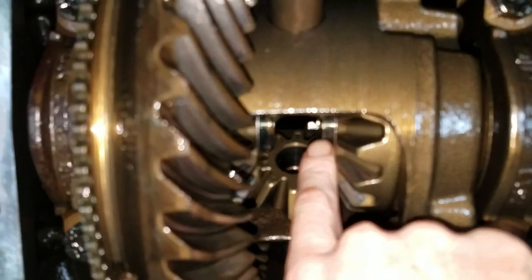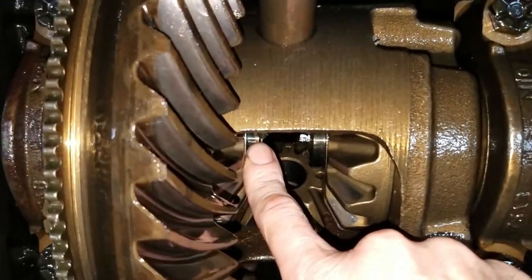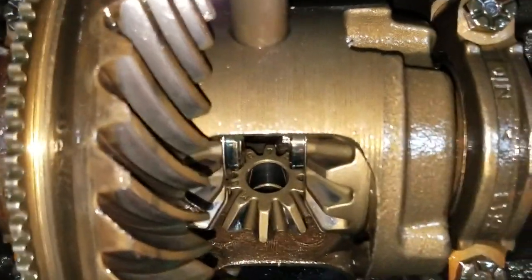Once you do that, you can pull the axles directly out of the axle housing. Once the axles are out of the axle housing, you'll be able to replace the axle seals.